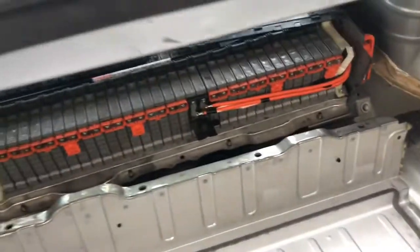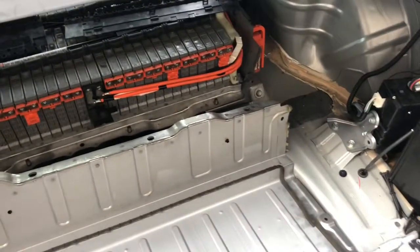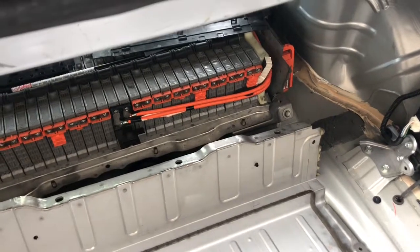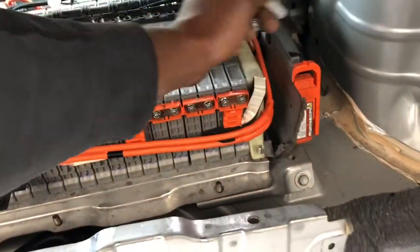Hi guys, today we got a 2007 Toyota Camry Hybrid and I'm going to be showing you how to identify the different blocks. Usually the blocks start from right to left, right being the passenger side. Just look for your service plug and that's where block number one starts.